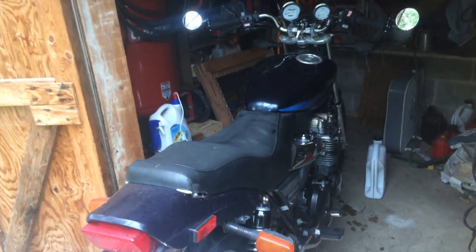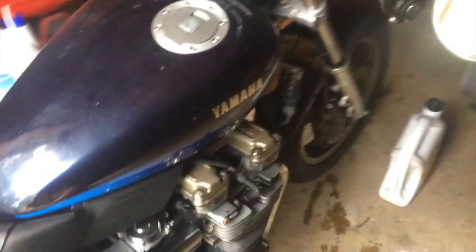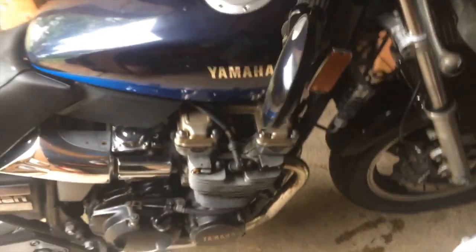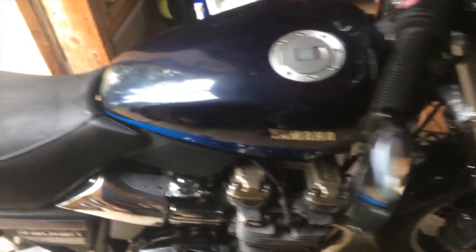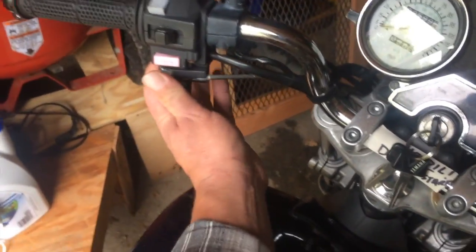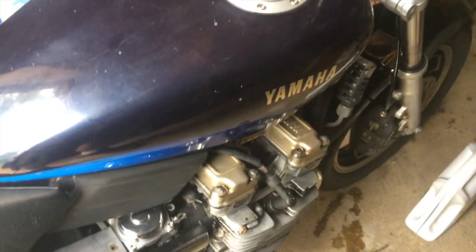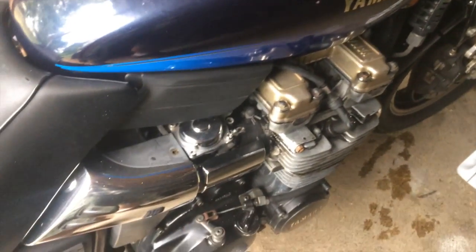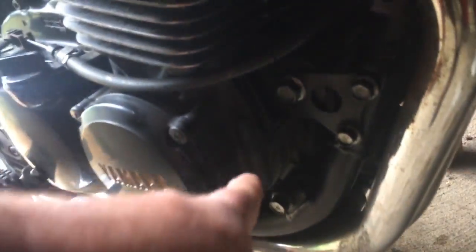So the other day my radian started making a real bad noise. Right now it's sitting cold. Put on the old enrichment circuit. I'm just going to start it up and let you all have a listen to it. I'm pretty sure the sound is coming from in there.